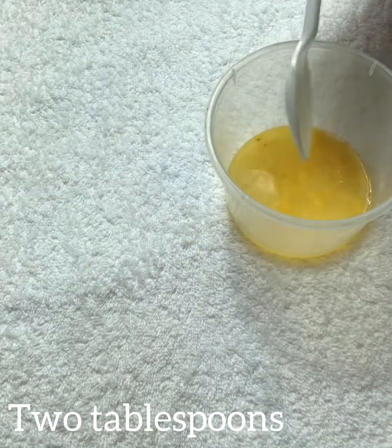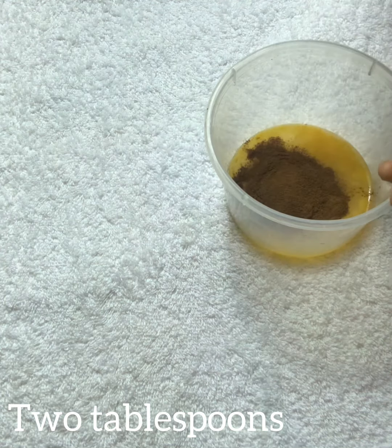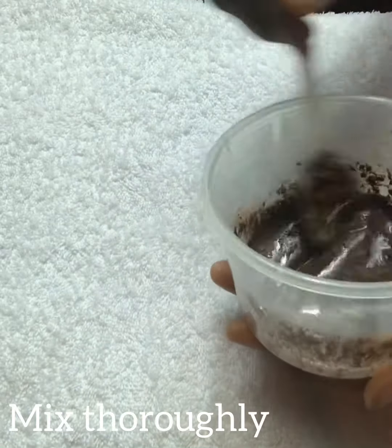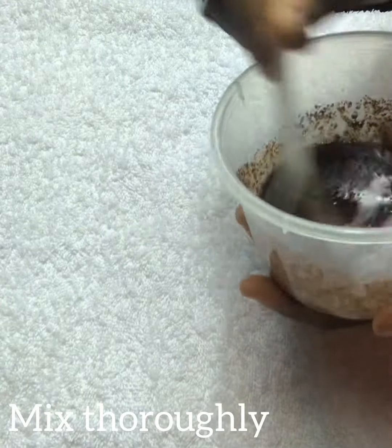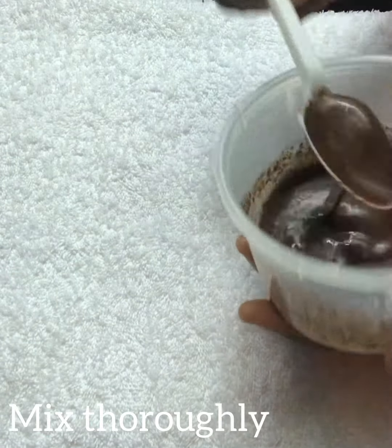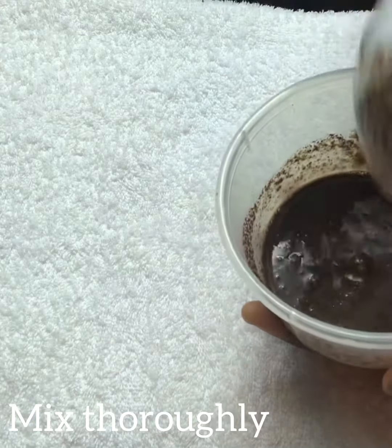Cinnamon powder has antifungal, antioxidant, and antibacterial properties that make it the perfect solution for acne-free skin. Cinnamon powder keeps acne, pimples, and blackheads at bay. It helps to reduce signs of aging and improve one's complexion. Snow powder also has antiseptic properties that can help in effective treatment for pimples and blackheads.